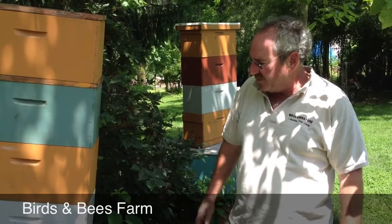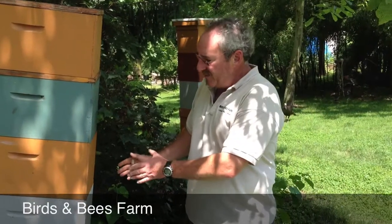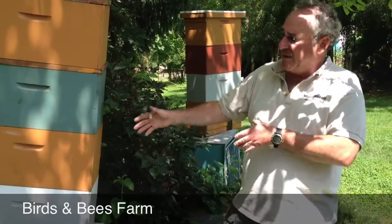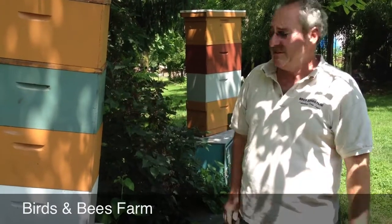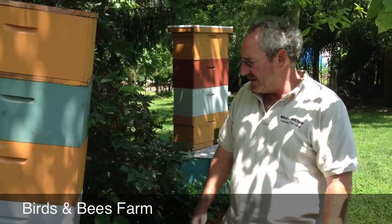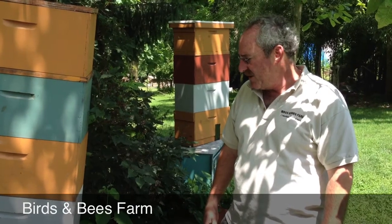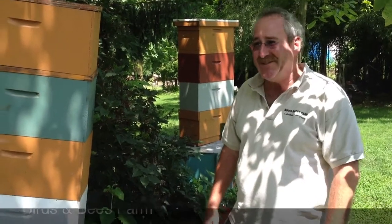Some beekeepers have found that having a five-frame setup instead of ten frames wide, the bees typically grow faster and produce a larger surplus of honey in a setup like this. I haven't found a huge difference in production this way, but we try a lot of different things here.